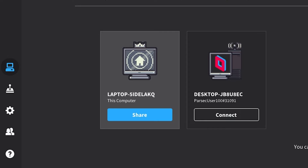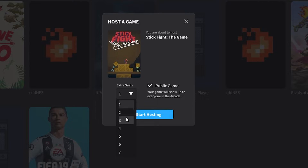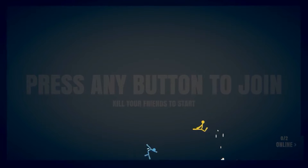Step 3: On the Parsec application, head over to the Parsec Arcade and choose to host Stick Fight. Step 4: Share the link with your friends and then everybody will start seeing the same screen, as if you were all sitting on the same couch at the same time.